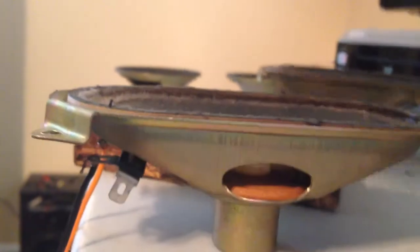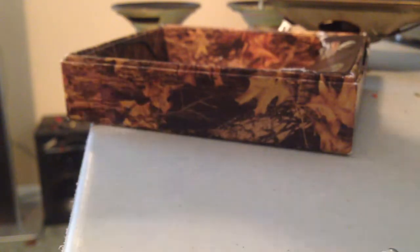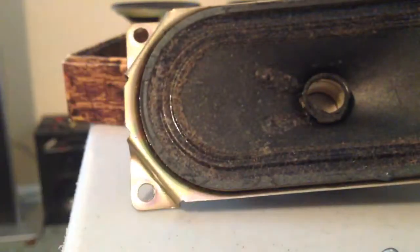Alright, so I'll go ahead and take off — turn off my amp. And look inside this thing. Oh, she's locked up. Let's go ahead and get this thing out.